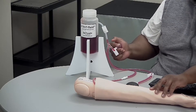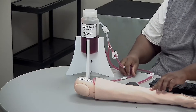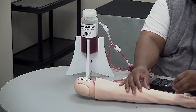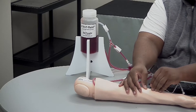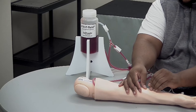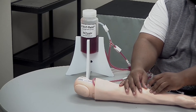Once you find that pulse, you'll be able to anchor it with your thumb. Take your butterfly needle and you'll want to enter the vein at a 10 to 30 degree angle, and once you're in you will see the flashback in the tubing, at which point you're good to go.